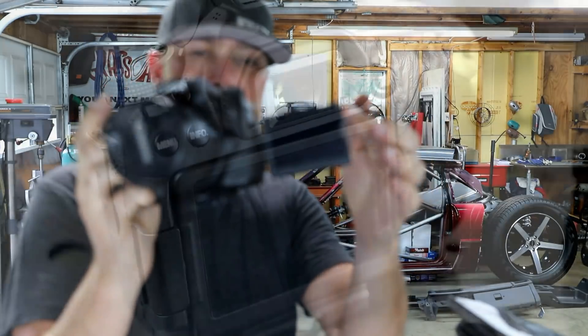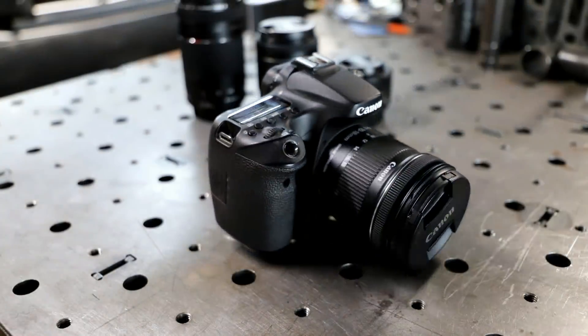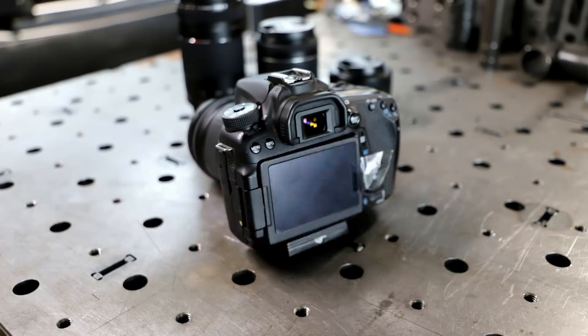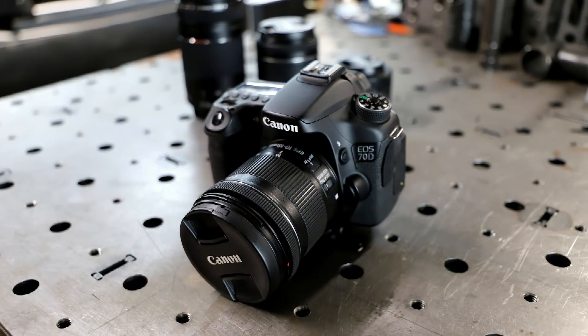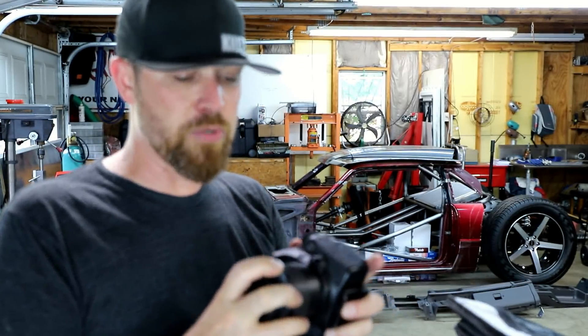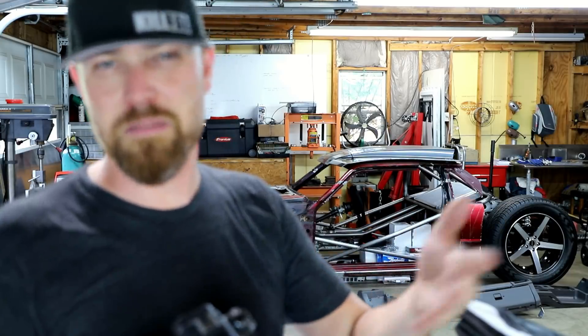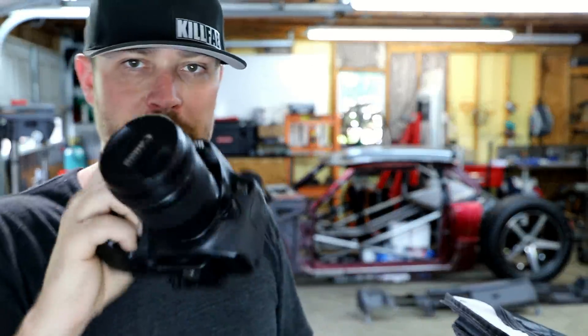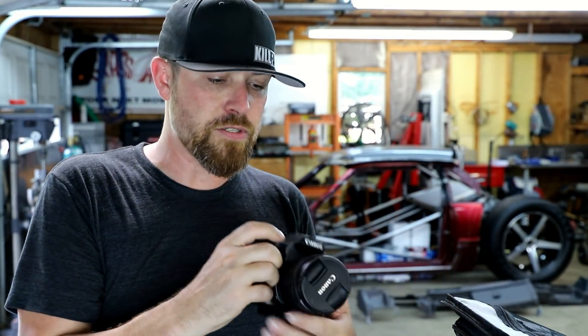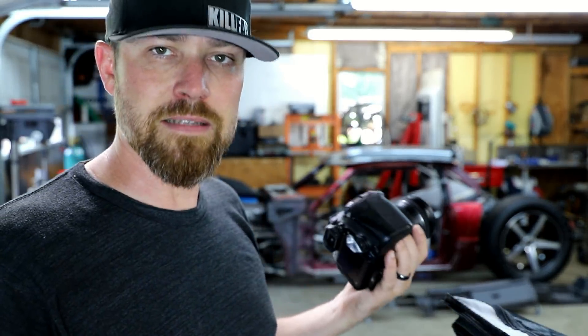This camera also has a flip-out screen. It does pictures and video — I always use it for video. It takes Canon EF or EF-S lenses. I always buy the cheap ones — I always go with STM lenses, which have a stepper motor to focus versus some other kind of motor that makes noise. For filming, I don't want that thing making noise while it's focusing, so I always use the STM lenses. They seem to be pretty cheap. The problem is they're not the best lens out there.